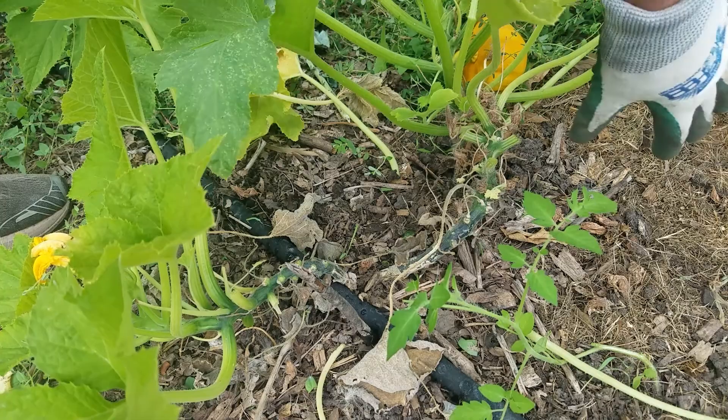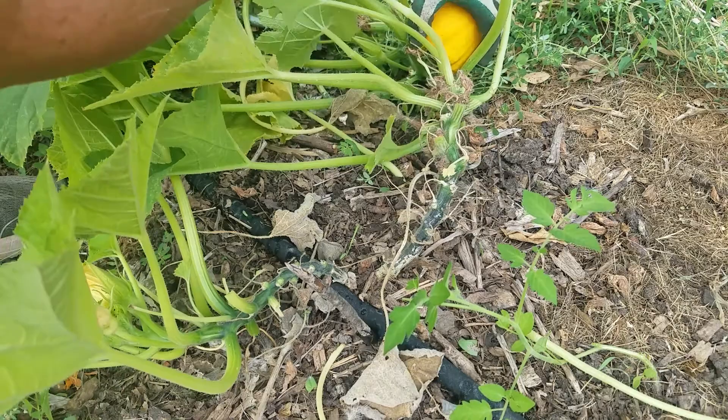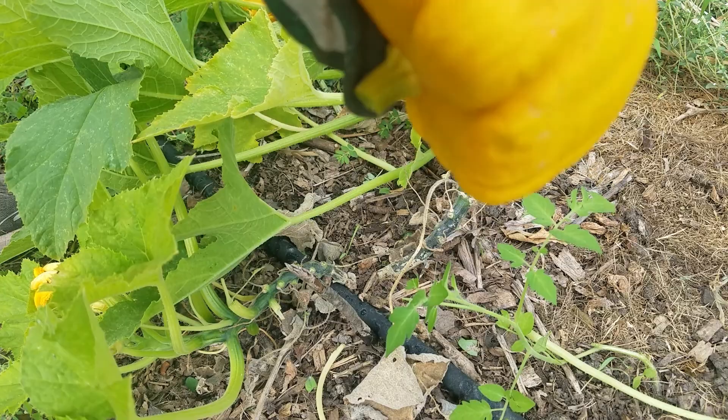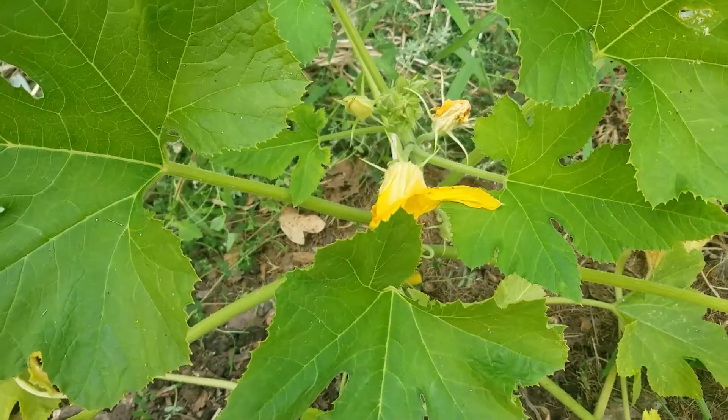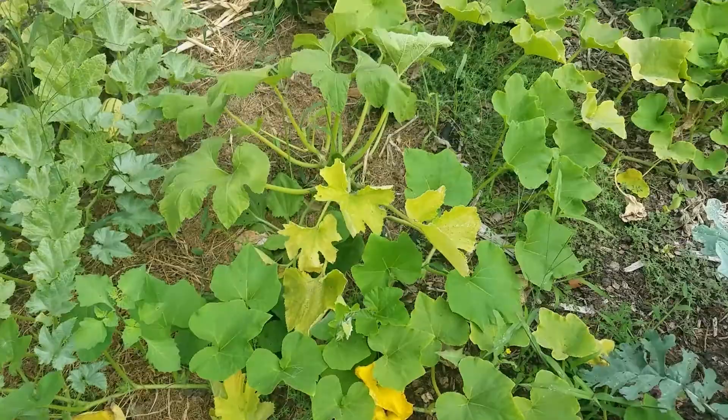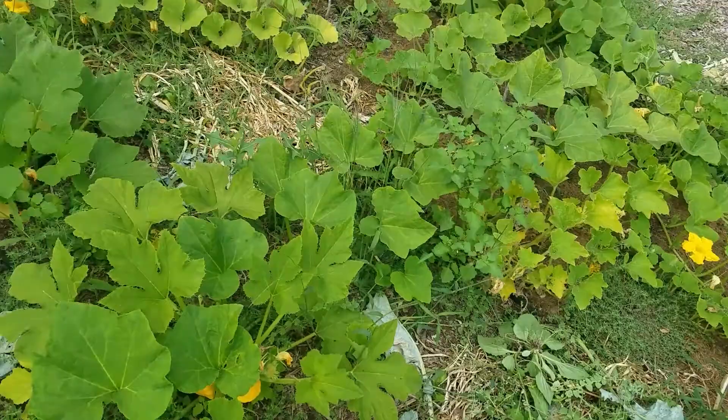I also happen to realize that this patty pan is cured and old — this is not one I'm gonna want to eat. It really should be light yellow, so it's been out here for a while and I've neglected this whole situation. But you can see I still have flowers on it, so I should get some more squash here shortly. I'm gonna go through and do a little cleaning and I should get a bunch more squash.